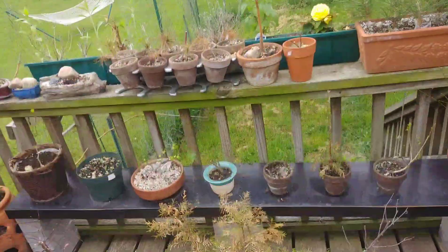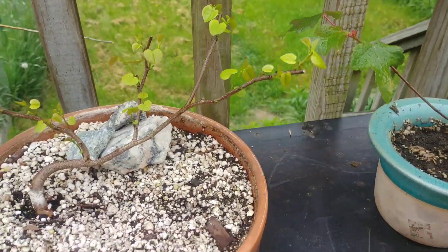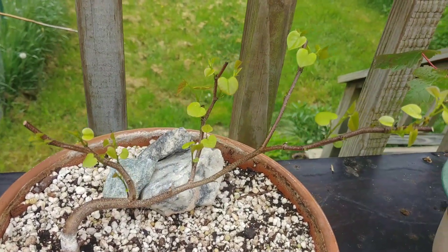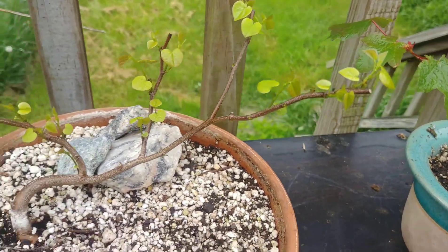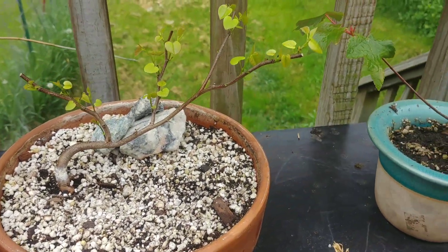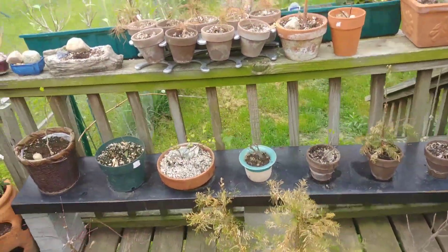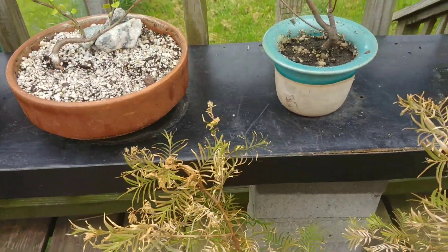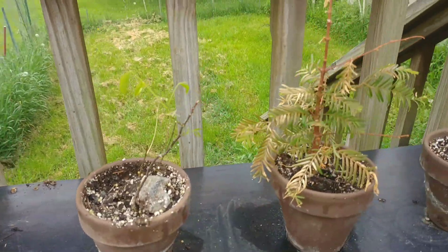An update on this one — it's my western redbud and man, I'm loving this thing. Look at those tiny little heart-shaped leaves — that's the appeal for this tree, specifically as a bonsai. If you want to see redbuds started from seed, my buddy Scott Winard at Let's Do Bonsai has a really good playlist starting from seed. He has some younger redbuds than mine but this is my prized one.